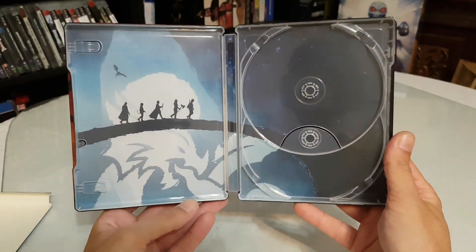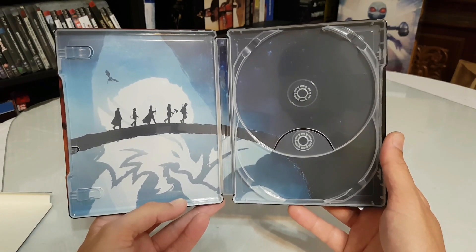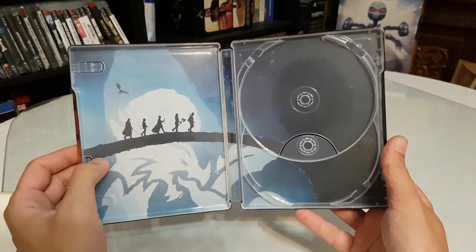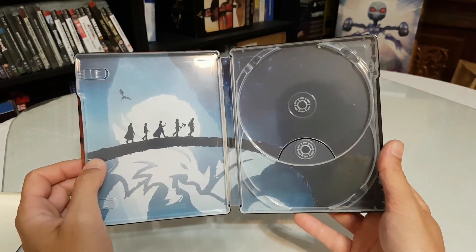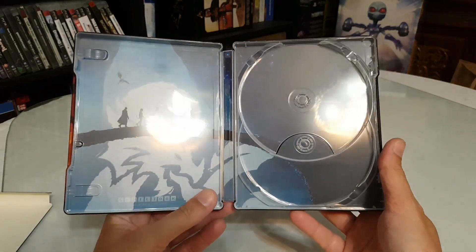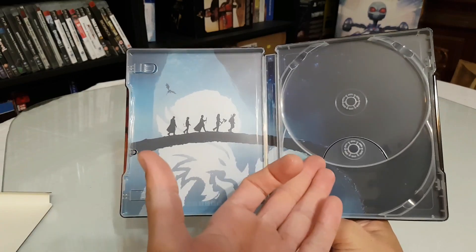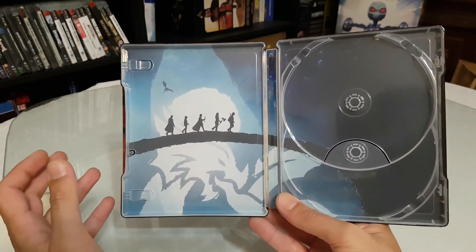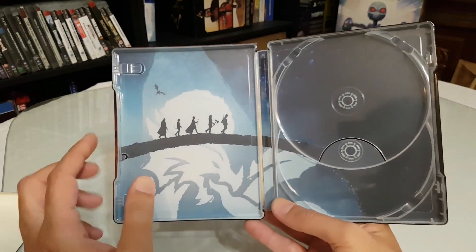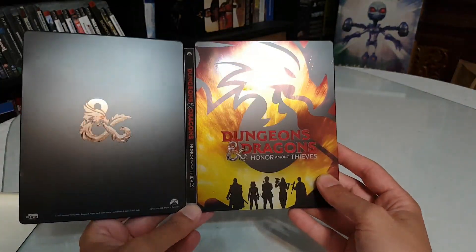Inside we also have a picture with our 5 heroes, with a dragon in the background. They are walking through something like a bridge inside a mountain — I couldn't remember the word right then.